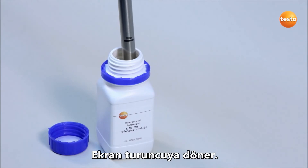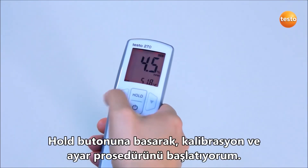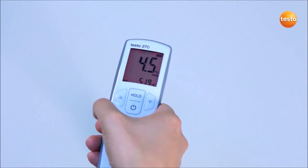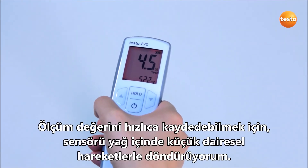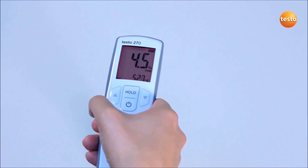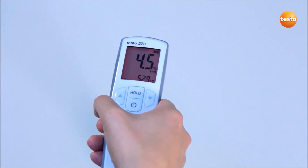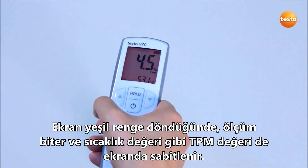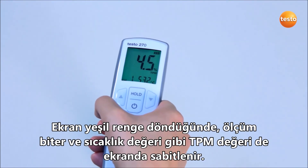The display now lights up in orange. I start the calibration and adjustment procedure by pressing the hold button. In order to record the measurement value more quickly, I move the sensor in small circles in the oil. The display now lights up in red. The TPM value as well as the temperature value are shown in the display. As soon as the display lights up in green, the measurement is ended and the TPM value as well as the temperature value are frozen.